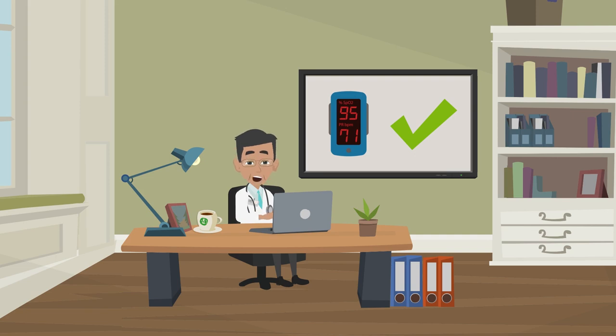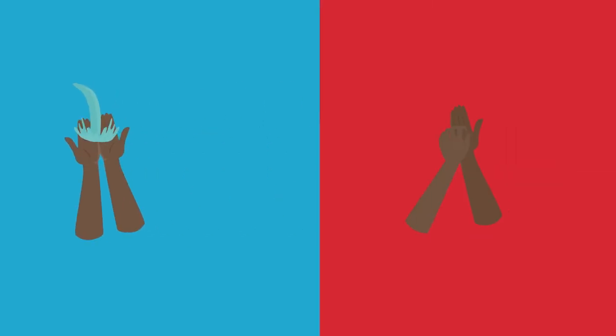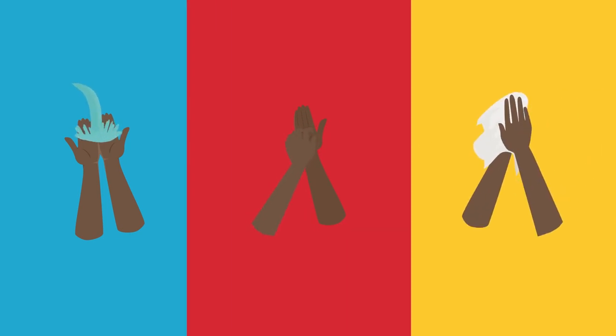Now I will explain how to use a pulse ox. Ensure that you are away from very bright light such as sunlight while using the pulse ox, as it can affect the accuracy of the device. Remove nail polish, artificial nails, dirt, or anything else that might block the passage of light through the finger, and ensure that your hand is warm.